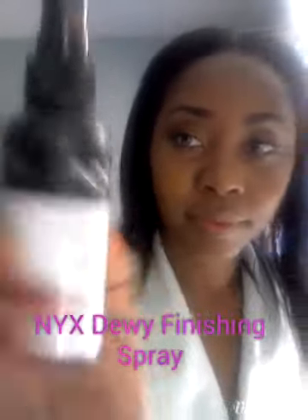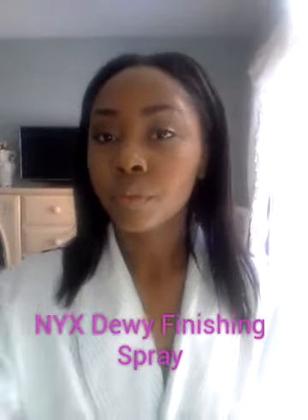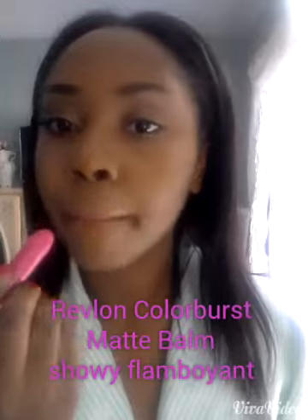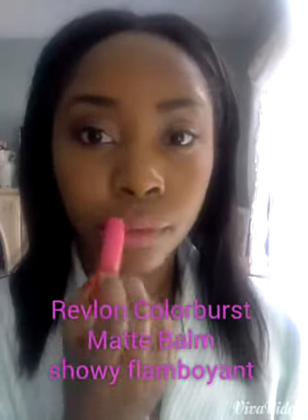And lastly I'm going to be adding this NYX setting spray. I really love this spray because it helps my makeup last all day long and it gives me such a beautiful dewy finish. And to all my lips I'm adding this Revlon color. I love this color because it's so springy and it's so fitting for this beautiful weather we're experiencing today in the south. Sorry Northerners!